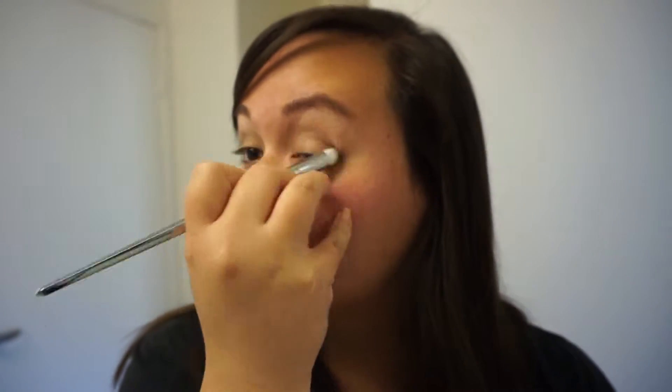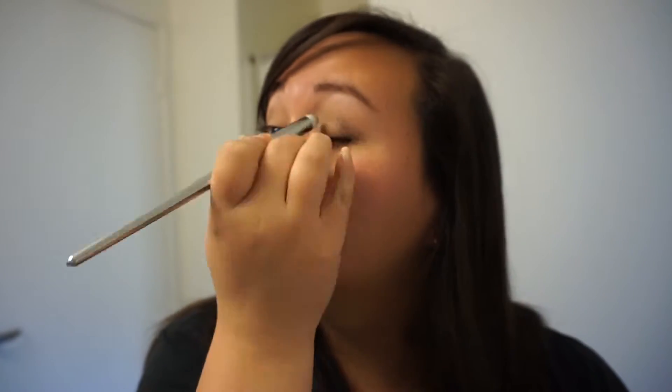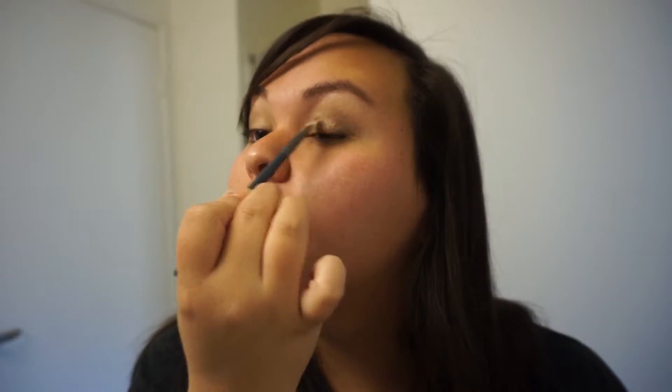You're gonna want to blend, blend, blend because you don't want any harsh edges. Then you're gonna pat on a somewhat sparkly light browny-gold shadow all over your lid and blend that into your crease.